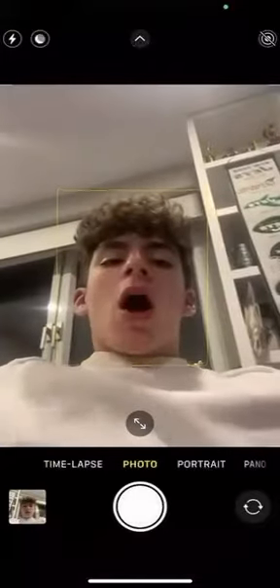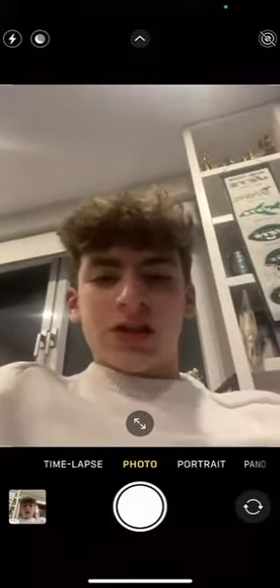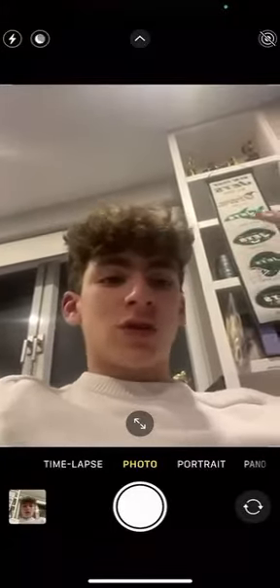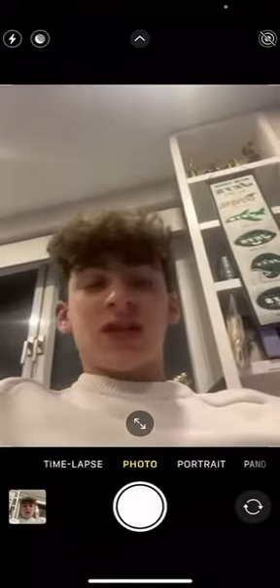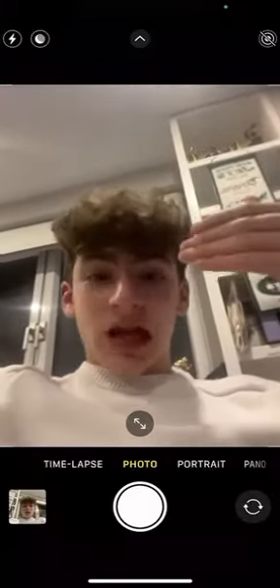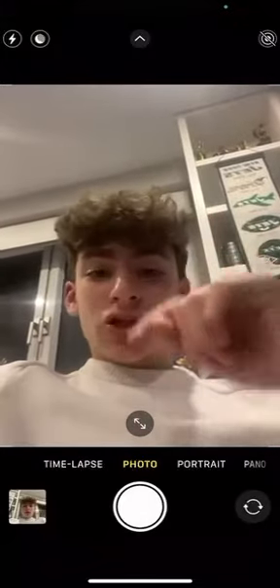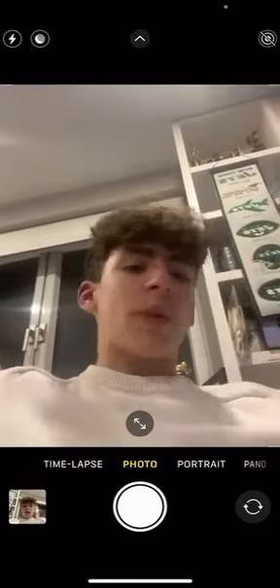The main thing about a selfie is if you want to take a picture of yourself in front of, let's say, a monument or something you find interesting and you want to send it to someone or have a memory, instead of asking someone else to take it for you, you're able to just flip your camera. It's kind of a mirror — you'll be able to see yourself and take a picture while seeing yourself, so you know how you look and how well the picture is.